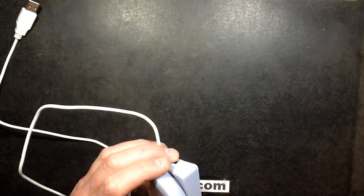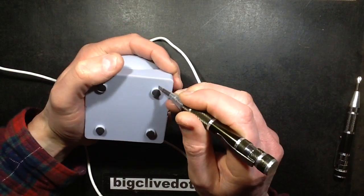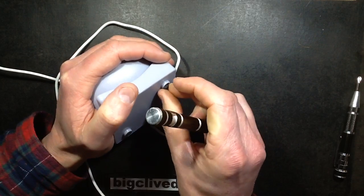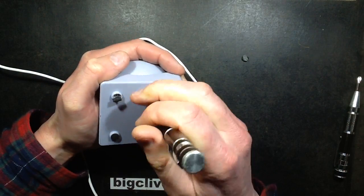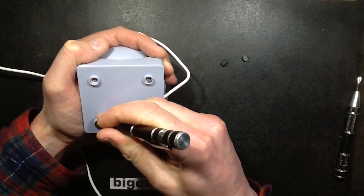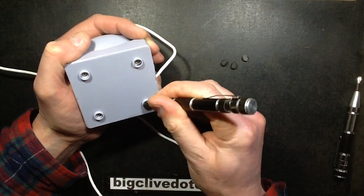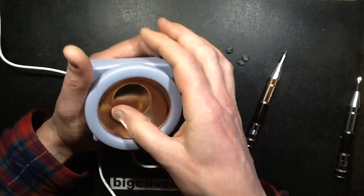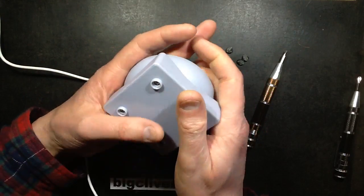And open it up. Guessing there are screws under these — yes there are. Not sure they'll be going back in again. I originally got this because I was playing about with the mains powered oil and wax burners, and I thought maybe I could reuse this dish, particularly if it's not stainless steel, because then I can solder an earth onto it.